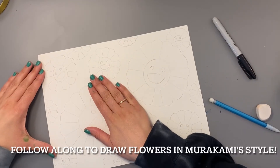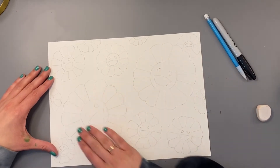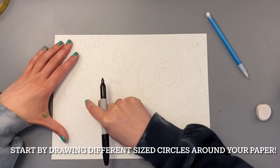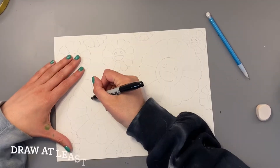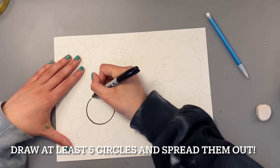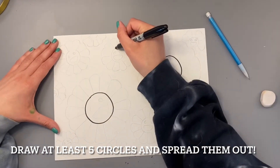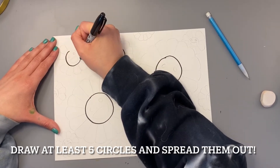We're going to start out by drawing flower shapes in the style of Takashi Murakami. I would suggest drawing with a pencil first until you get the hang of drawing the flower shape, but for the video, I will be drawing with a black marker so that you can really see what you need to draw. We're going to start out by drawing a couple circles around our paper. Some of these circles can be bigger, some of them can be smaller. I'm drawing a bigger circle here, then I'm going to spread my next one out. Here's a smaller circle and another a little bit smaller circle.